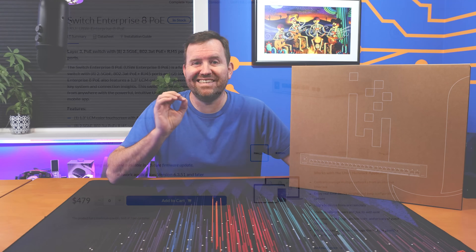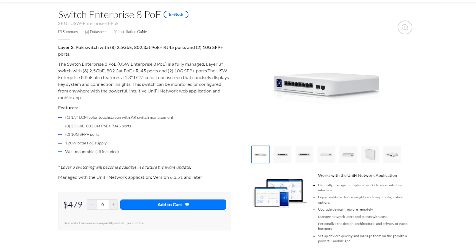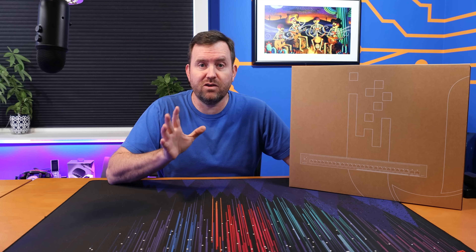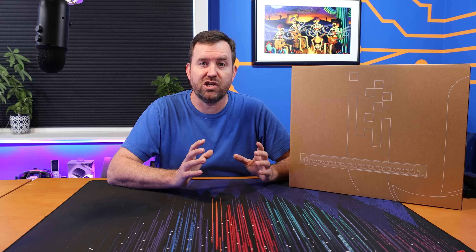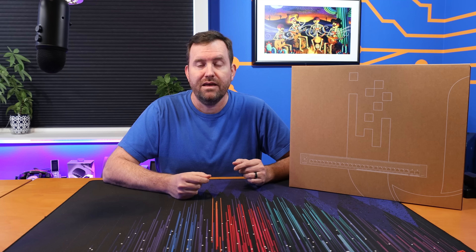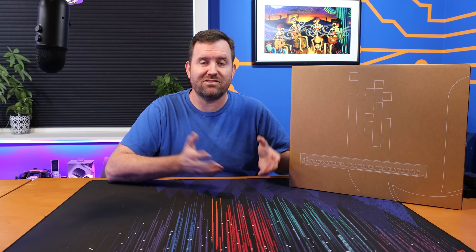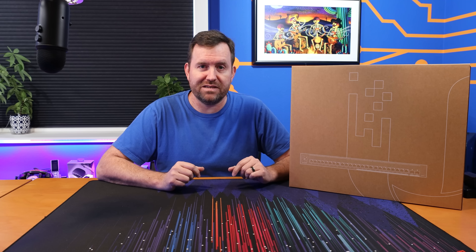The first Enterprise Switch is the Switch Enterprise 8 PoE, which features eight 2.5 gigabit 802.3AT PoE+ ports and two 10 gigabit SFP+ ports. That's a really cool switch especially for home users and prosumers — a nice small form factor switch with the ability to power new access points with 2.5 gigabit connectivity, or connect your desktop PC to a NAS.